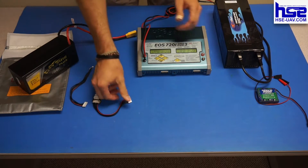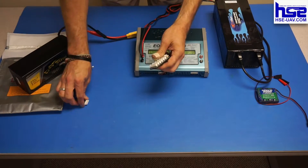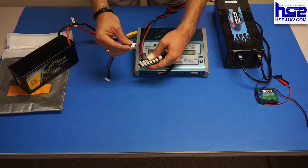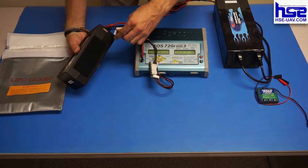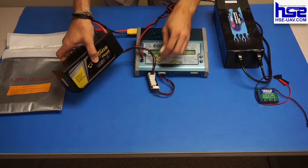The next thing we're going to do is connect our balancing cable. I'm going to pull this up, plug it into the bottom side of the charger. You'll see on the side it has the number of cells — this is a six-cell battery, so I'm going to plug this into the 6S portion. And then I'm going to plug this into the bottom of the battery. Make sure all connections are fit and snug.